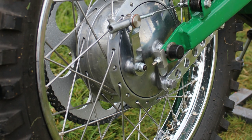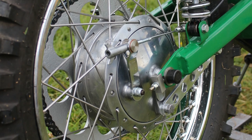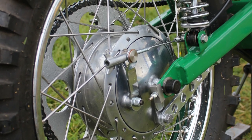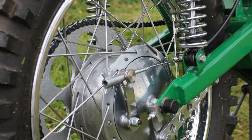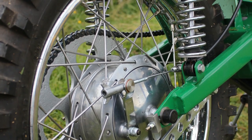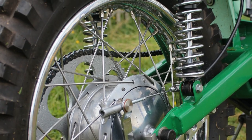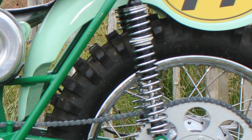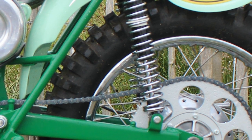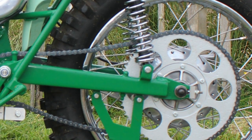The bike's front and rear brake hubs are the original 1965 parts, serviced and cleaned up. The front and rear wheels are also the 1965 original steel wheels, though these were re-laced with brand new heavy duty stainless steel spokes, as the old originals were quite weak and brittle and not really safe to use on an old motocross racer.